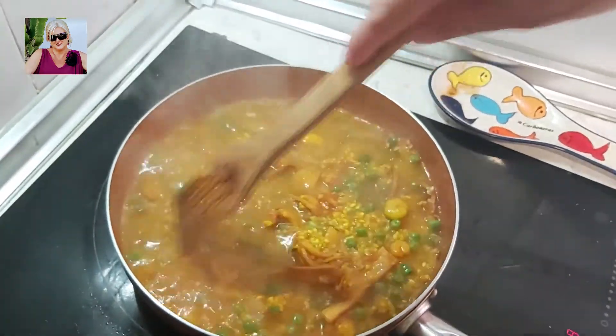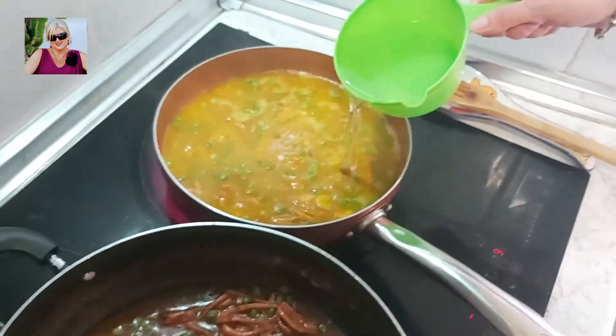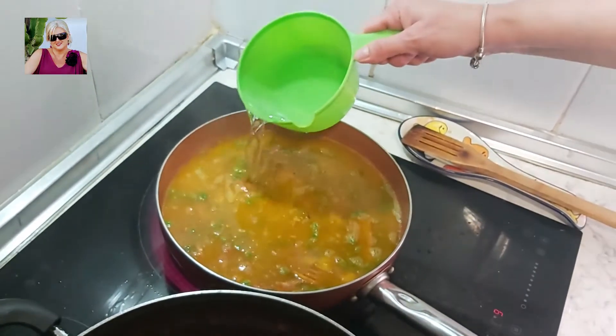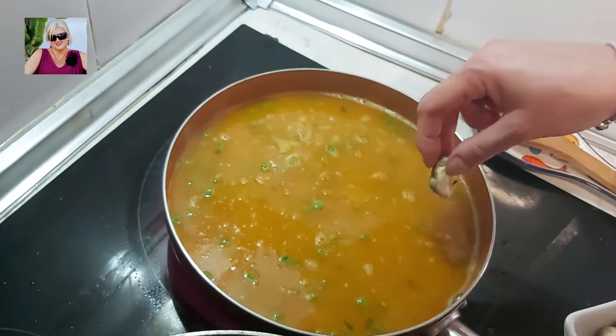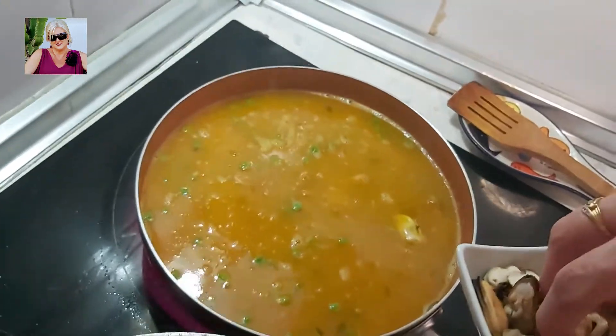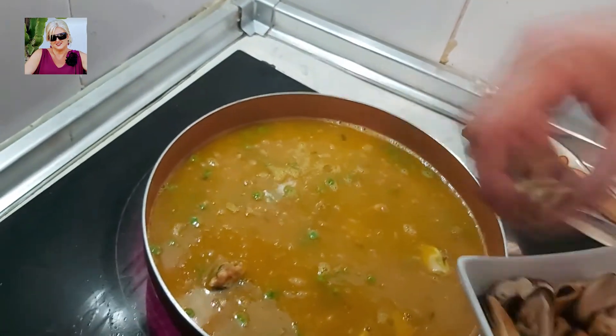Mirad qué pinta va tomando ya esto. Añadimos el resto del agua que falta. Es el momento de añadir los mejillones que previamente están pelados — en nuestro caso eran congelados.